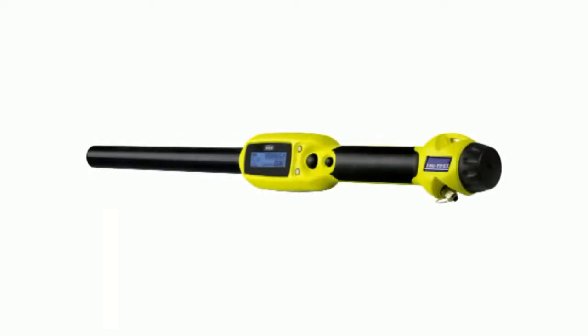This concludes the XRS EID stick reader how-to Bluetooth pair video. For more information, refer to the other XRS EID stick reader how-to videos in the series or see the user documentation.